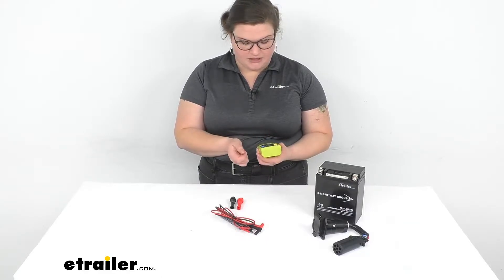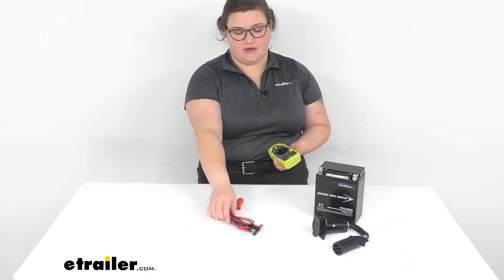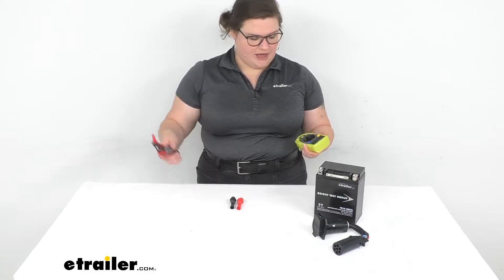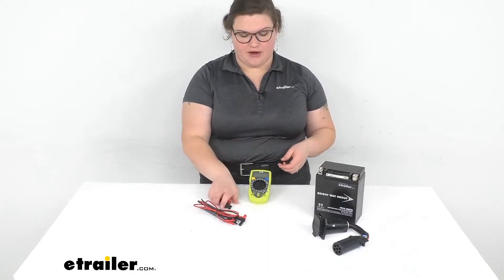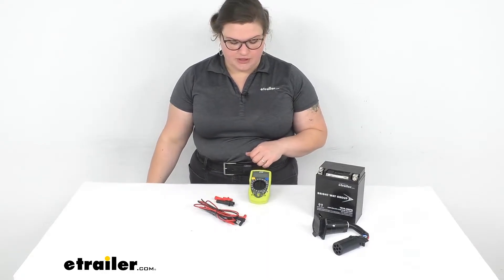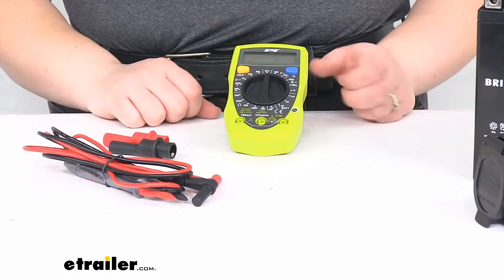What's nice about this is that it gives you a pretty big digital display that makes it easy to see what's going on. You get leads that are about 42 inches long, so there should be plenty of length to get connected to whatever you want. There are also included attachments with alligator clamps, which makes it easy especially for testing out a battery without having to hold the little prongs the whole time. Let's take a closer look and run through some of those basic tests you might end up doing.